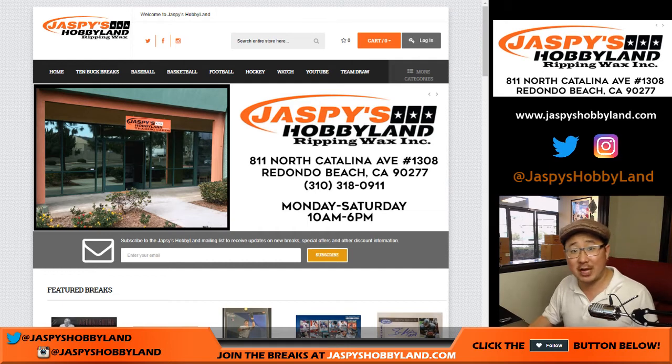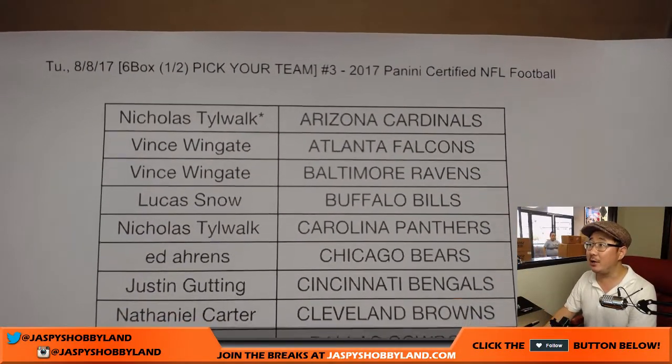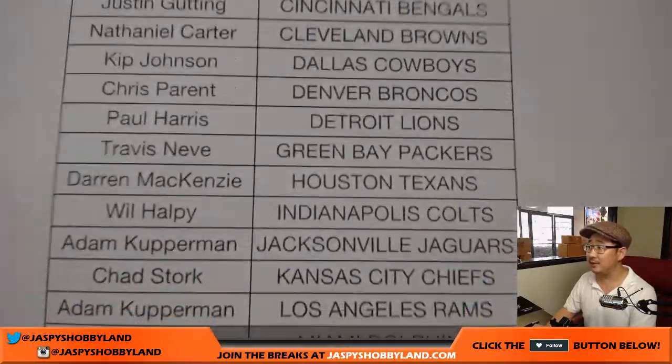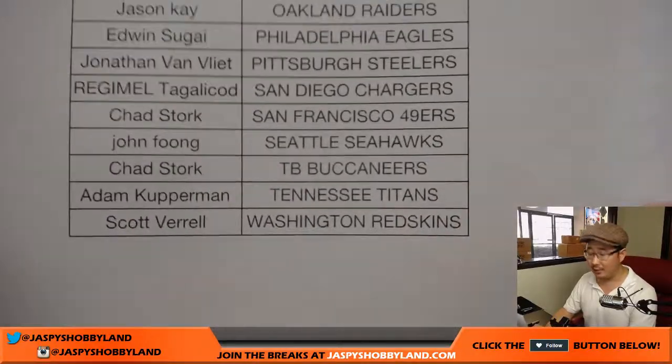Good afternoon everyone. Joe from jaspyshobbyland.com here. We got everything back from the National in Chicago and we're going to start our day off with some certified. Here is certified football number 3 from jaspyshobbyland.com on the 8th of August. Everything is good to go now on jaspyshobbyland.com — all breaks are ready, available and ready to go. Pretty excited about that.